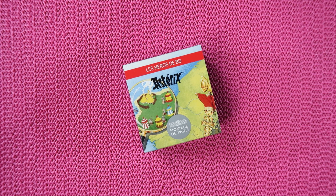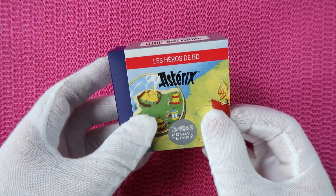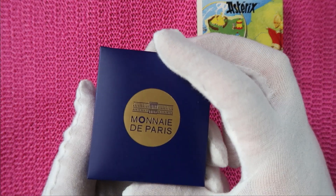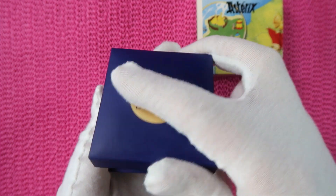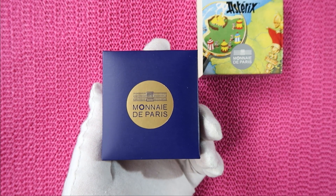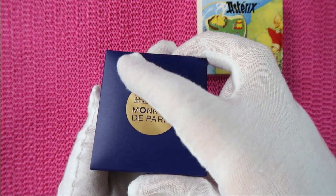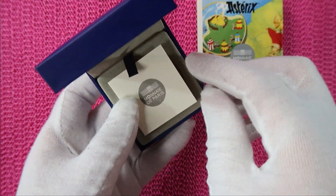We will start looking at the Asterix coins sorted by date, beginning with the oldest — the earliest release I could find. That is the 10 euro coin from 2013, and I got this coin as a proof version. There is only the proof version. All the coins we will see from Asterix are issued by Monnaie de Paris, so they are all French coins.